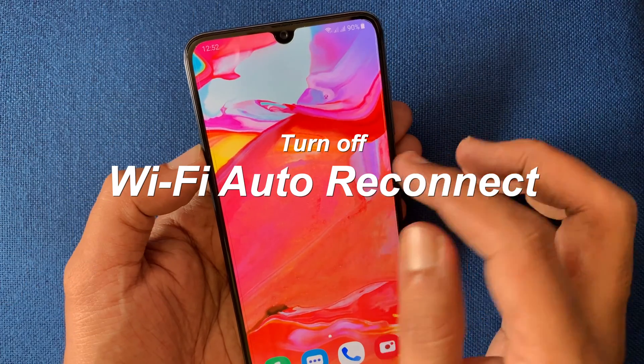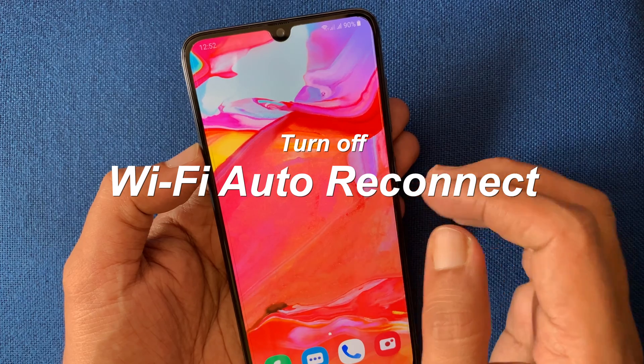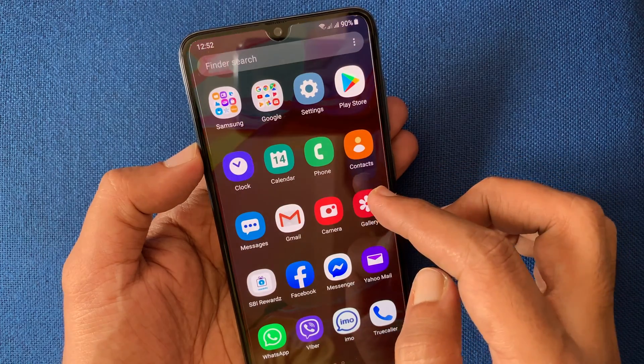Hi viewer. Today I am going to show you how to turn off Wi-Fi auto reconnect on Samsung Galaxy A70. Let's have a look.